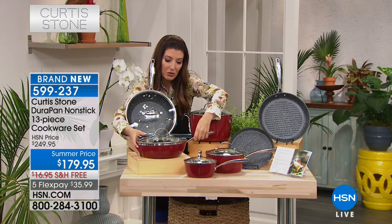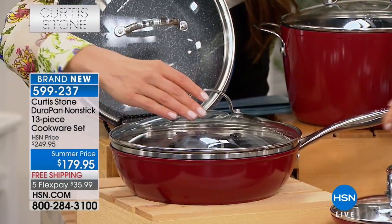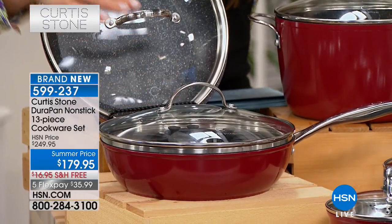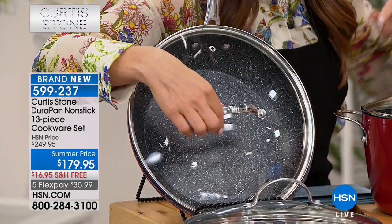You're also getting the three and a half quart saute pan, and this is that saucier. So it's going to be very deep — perfect for all your great big dishes and one-stop meals, and it comes with a tempered glass lid. You also are getting an essential like the fry pan. This is your 11-inch fry pan, which also comes with the matching lid.